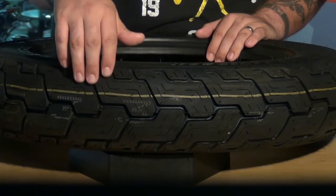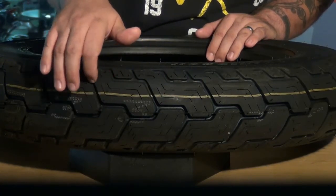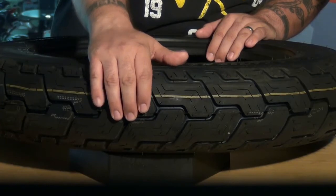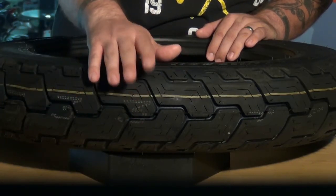They also help displace water away from the center contact patch with these deep relief sipes, which aid in allowing water to disperse to the sides of the tire and allow for premium traction in wet conditions. These grooves also help reduce cupping while providing additional traction when dipping into curves.